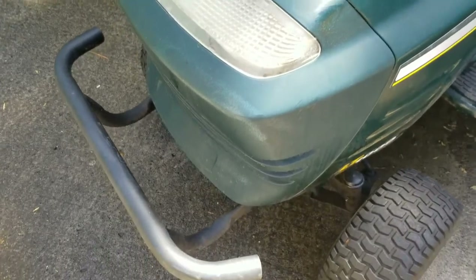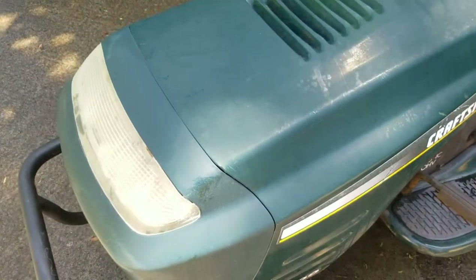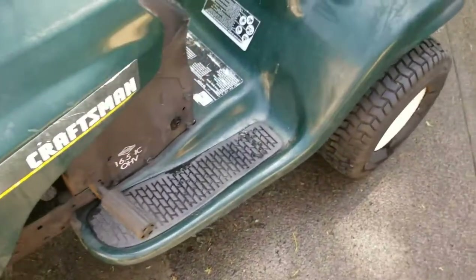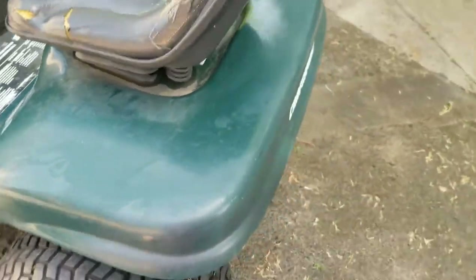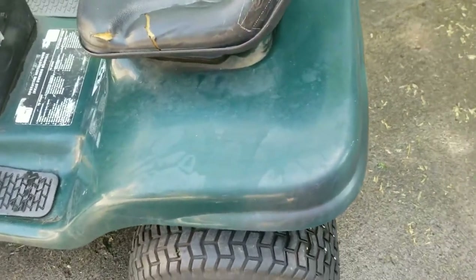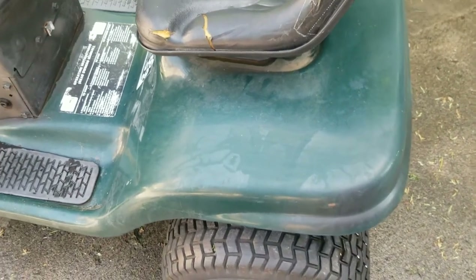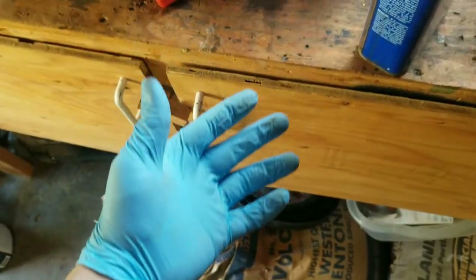I have a Craftsman riding mower and I want to try to take some of the oxidation out of the surface and paint job. This thing is like 25-30 years old, so I'm going to be trying mineral spirits and boiled linseed oil and I'll show you how it works out. I have some gloves on.